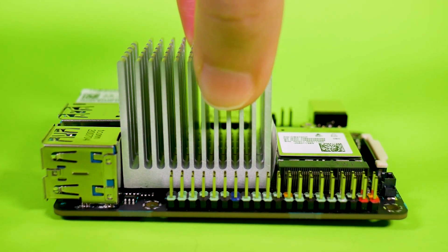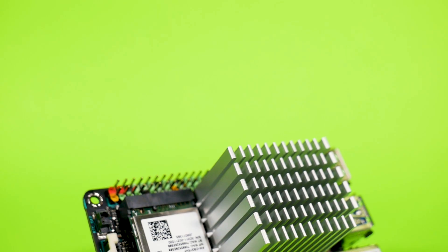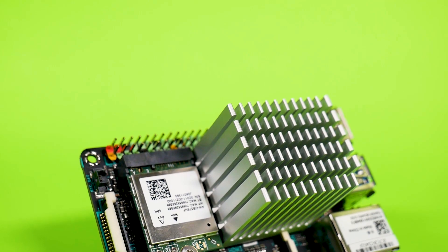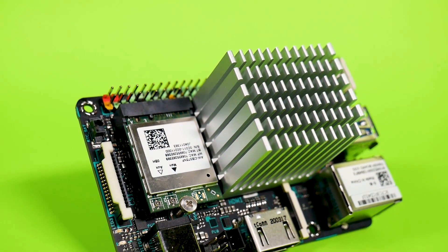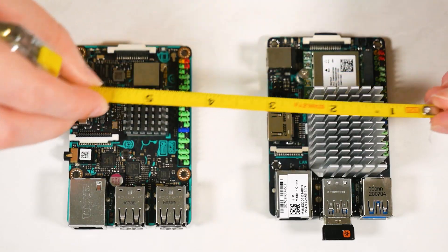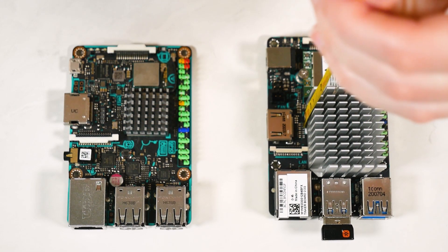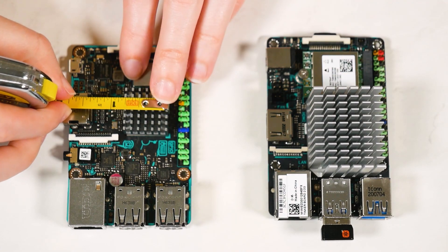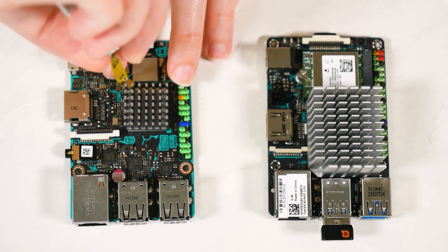When the Tinkerboard 2 arrived, one thing really stuck out to me — literally — and that was the heatsink. The comically large heatsink. I put it on the board as instructed, because honestly I'm a little scared what would happen if it wasn't on there. It's just so obtrusive, especially compared to the original Tinkerboard's heatsink, which was admittedly a little larger than average but not like that. That's just huge. It's undeniably huge.